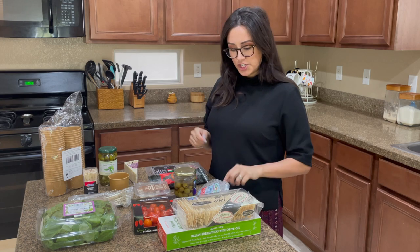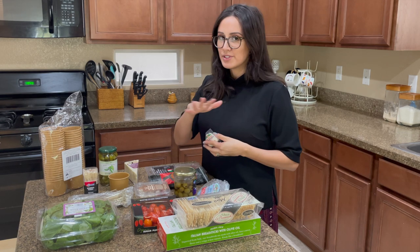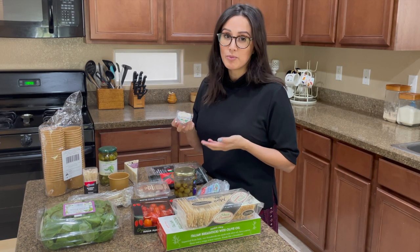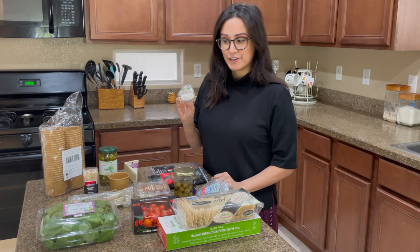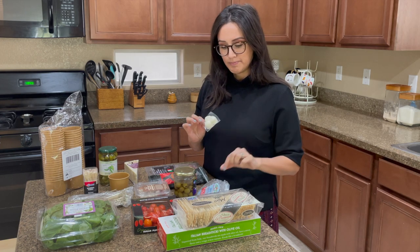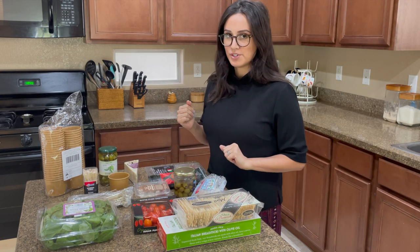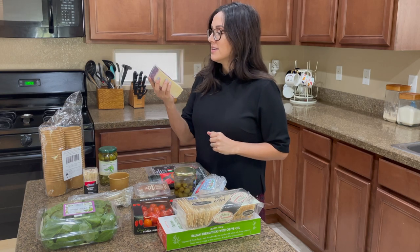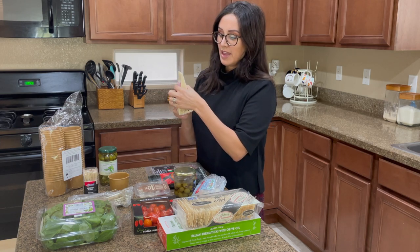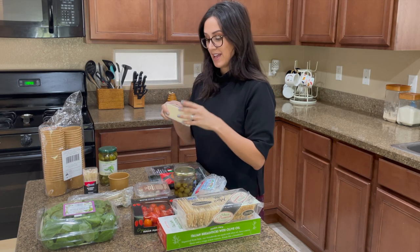Moving on to cheese — the cheeses I'm going to use are all Italian themed, and most of these items if not all of them are Italian based, so you can pair this with a beautiful red wine. These are just mini fresh mozzarellas that come in individual packs so I don't have to waste a whole container. I also have a creamy Toscano cheese soaked in Syrah from Trader Joe's. I'm going to use just the corner triangle piece, slicing them all to show you how I do that.